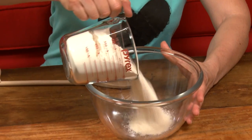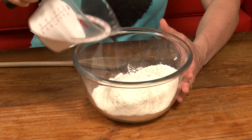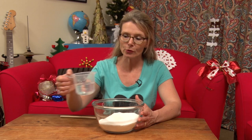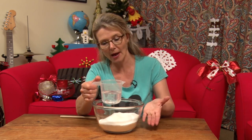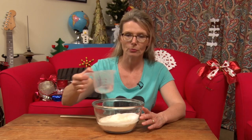Shall I show you how to make it instead of just talking about it? Good idea. Okay, so you need two cups of flour and a big bowl. The flour goes into the big bowl. Then you put in a cup of salt and then you put in water. I've got three quarters of a cup of water here but you might not need all of that — it depends on the flour, it depends on the day, it depends on the water even. So let's pour some in and start stirring it and find out how much we'll really need.